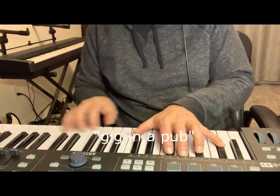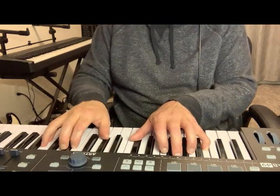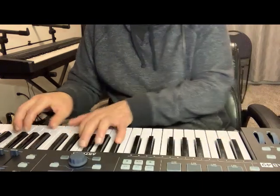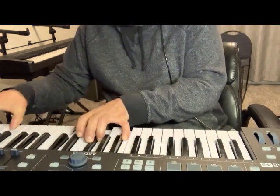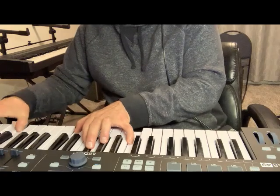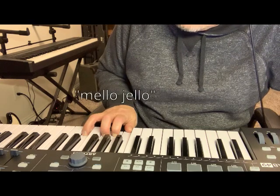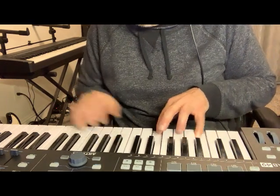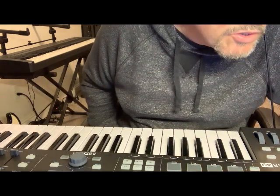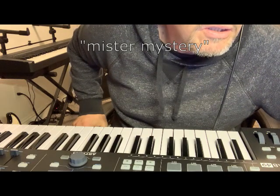Gig in a Pub. Mellow Jell-O — same patch, bright, a little better tremolo, a little bit of reverb. Mr. Mystery — a little phase shifter. Boring.